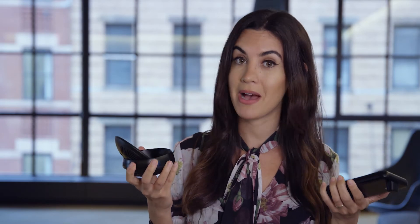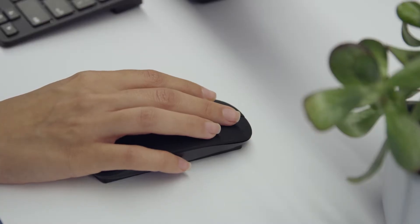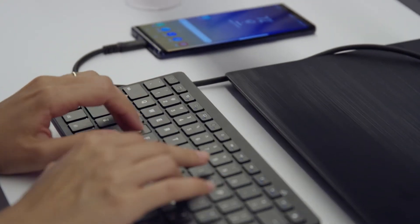Now, the original DeX required a DeX station or DeX pad accessory to connect to a monitor, keyboard, and mouse. But with the Galaxy Note 9, Samsung has introduced some new adapter options that make the process even more streamlined.